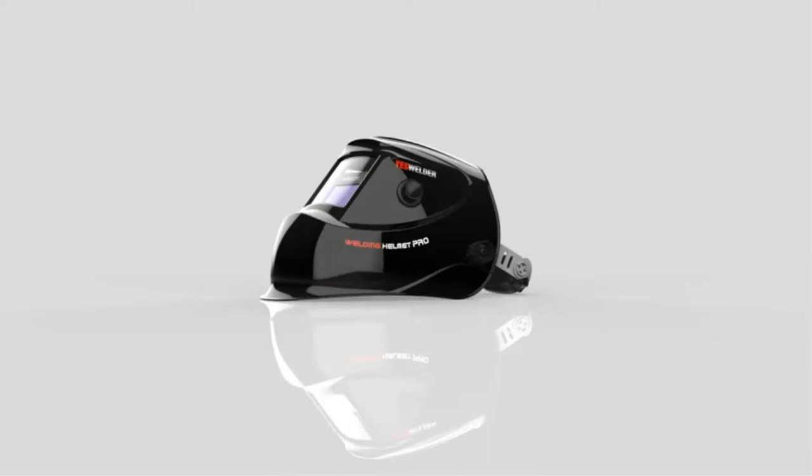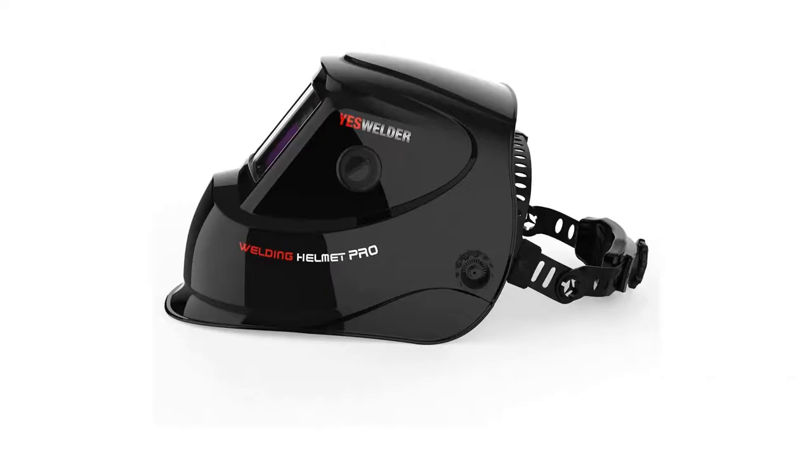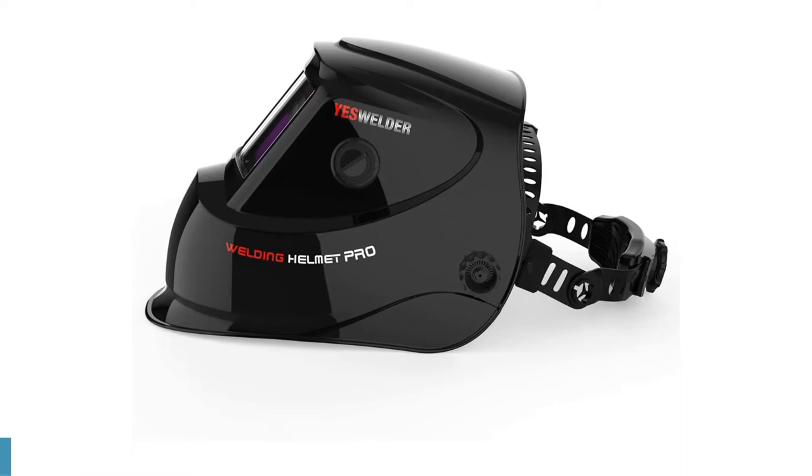Light leaks are a known issue with this budget helmet. Should light leaks occur during the welding process, arc flashes can occur as a result and have happened with this model for some users. Other lens problems have also been experienced, such as not returning to the light state after welding. For the price, other manufacturers offer a safer and more reliable alternative.